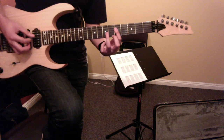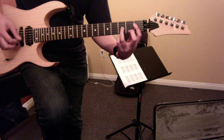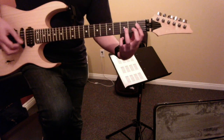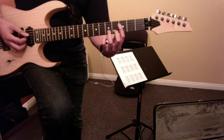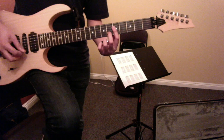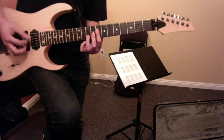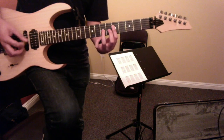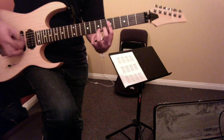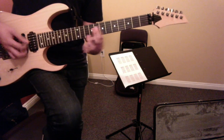Same thing on the fifth. It's a little different here. And then this last shape, we just add our second finger on the second string. So in context...